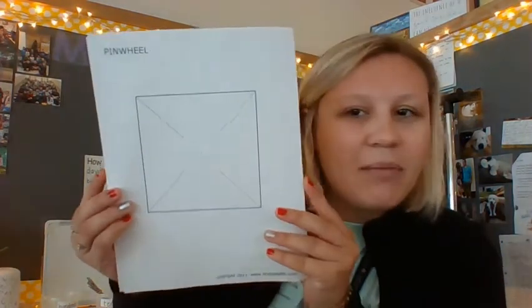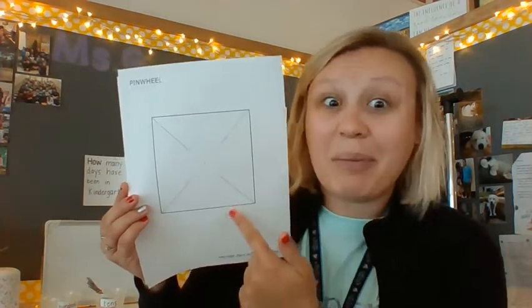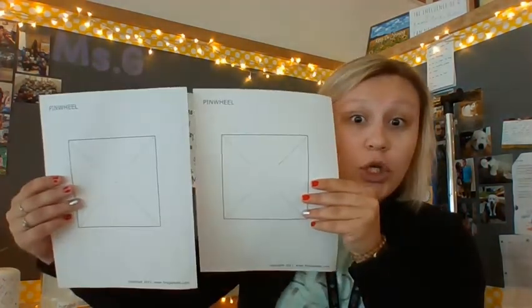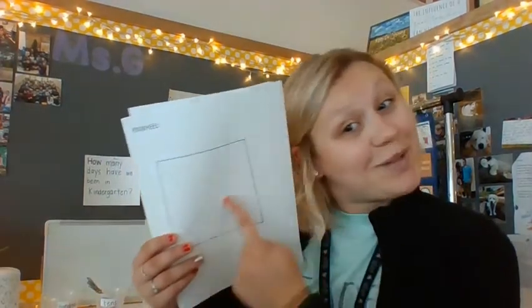I shared some templates. One of them looks like this — it's nice and plain. This one might be really fun because you get to design it however you want. On the website there are some different ones that have stars and strawberries and other fun things. You can pick whichever one you want, or you can just draw two squares and make your own. You don't even have to print one off.